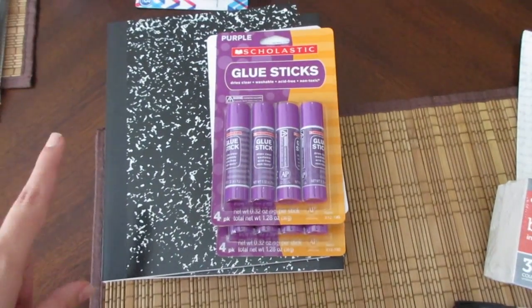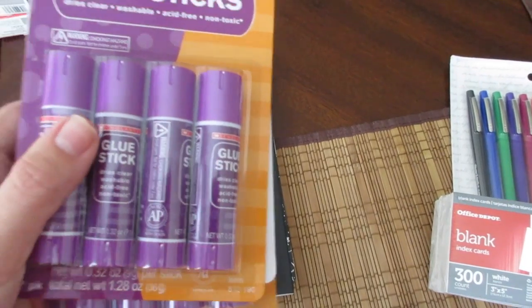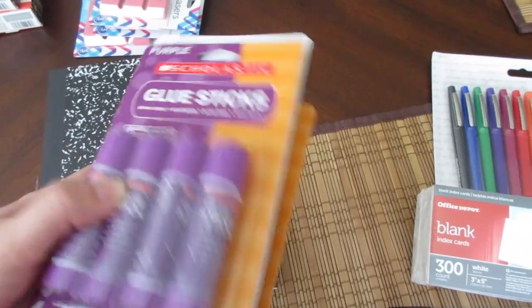The rest of the items I got were penny items. The glue sticks were a penny — they had purple, blue, and clear. So I got the purple ones because kids seem to like those more and they can see where they're putting their glue. I got three of those; that was the limit.